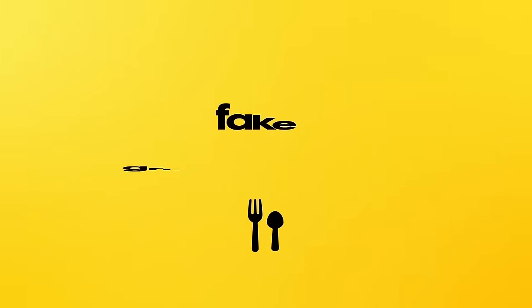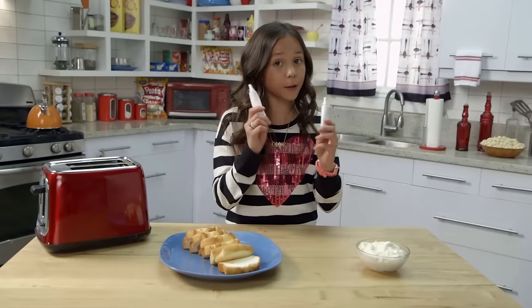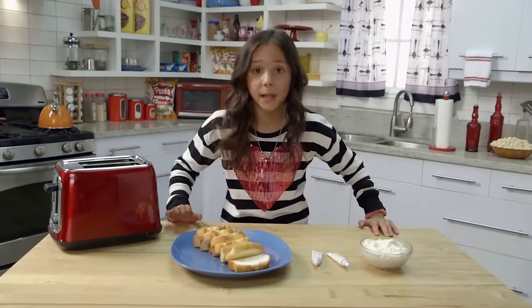This is a prank that has a bowl. Here's how you do it. You'll need pound cake, red and yellow food dye, white frosting, a toaster, some bowls, and some plates.